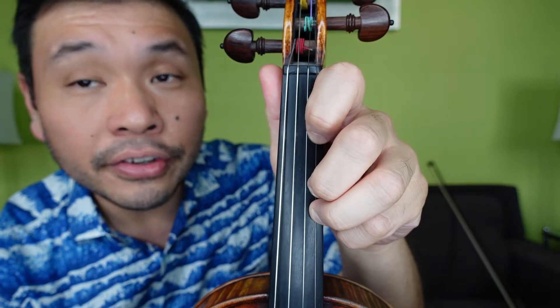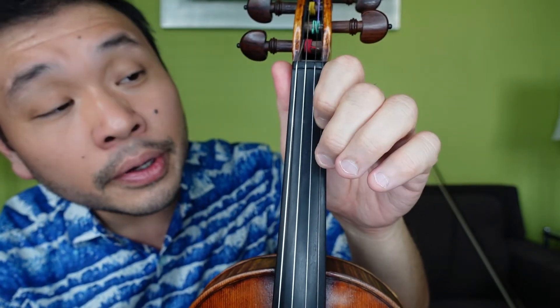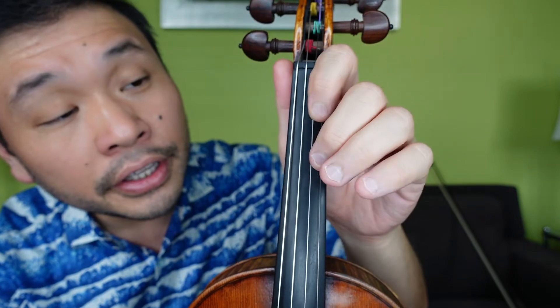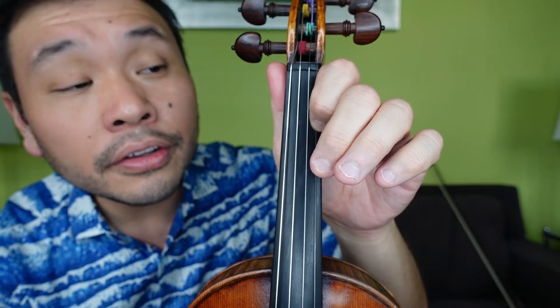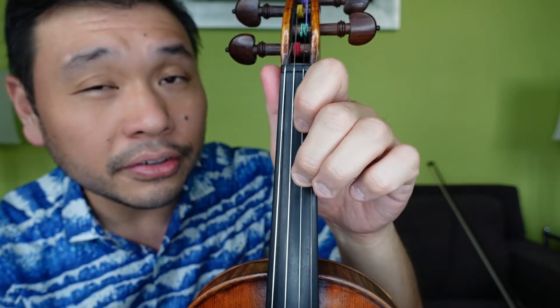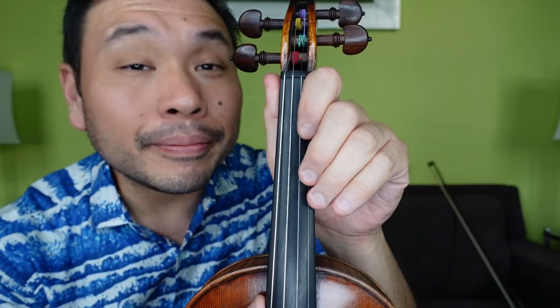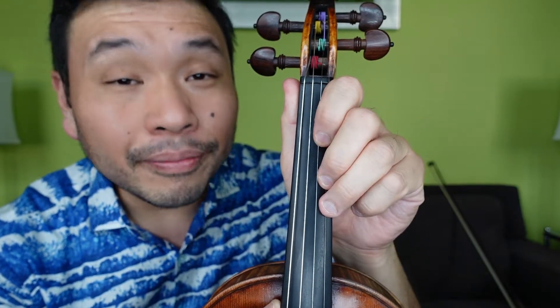Three is our first note on the E string. Ready, go: 3, 2, 1, 1, 2, 1, E, E, 1, E, 3, 3, 2, 1, E, E. 3, 2, 1, 1, 2, 1, E, E, 1, E, 3, 3, 2, 1, A, A. Notice again we have two measures and then another two measures that are pretty much the same. But the second measure of B, we end up with E, E; measure four ends with A, A. So we have that cadence again — a nice way to keep track of where we are.